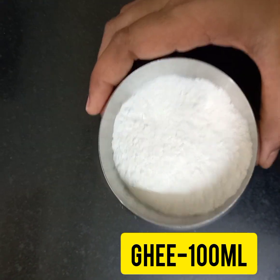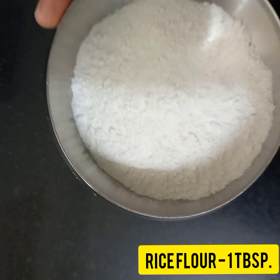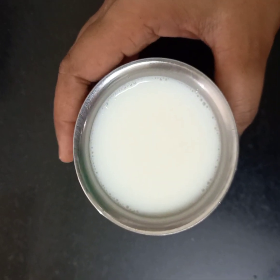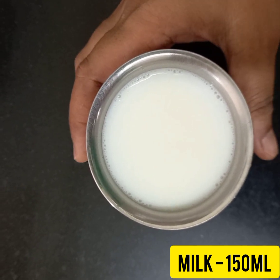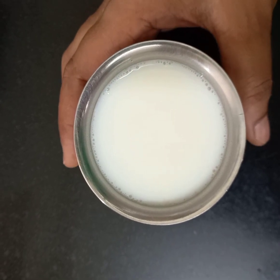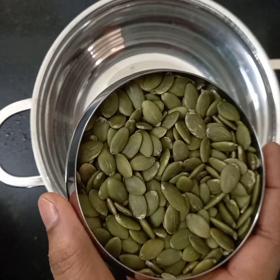Then rice flour — the kind used for idiyappam — is available in the market. We are going to take just one tablespoon of rice flour to clean the outer coating of the seeds. Also, around 100 to 150 ml of boiled milk for grinding. Milk is optional — it will be more tasty and healthy, but you can add water instead if you prefer.